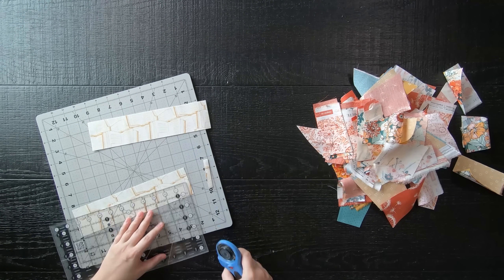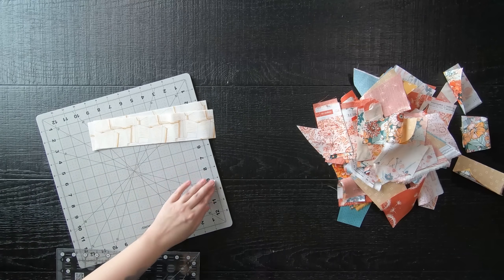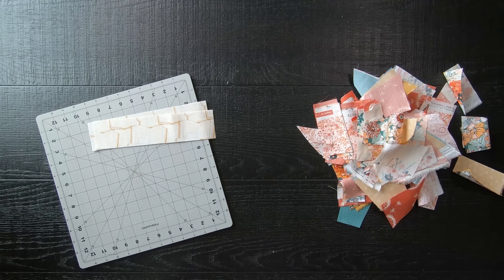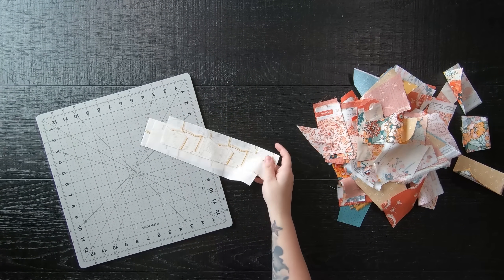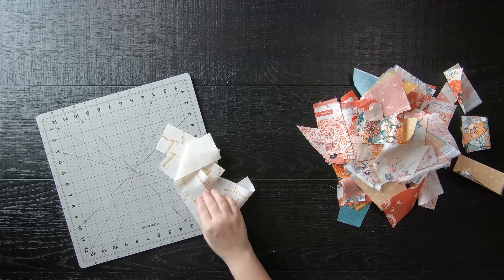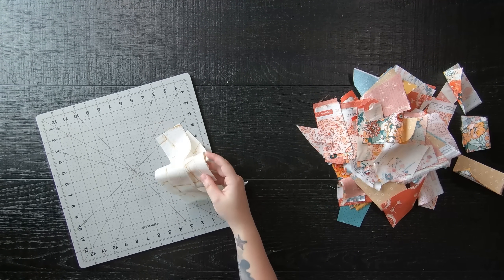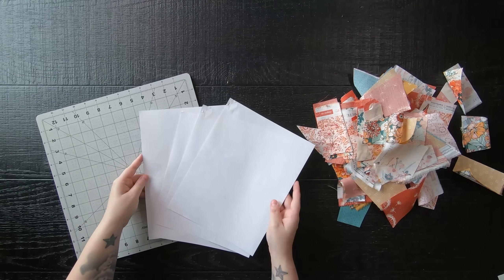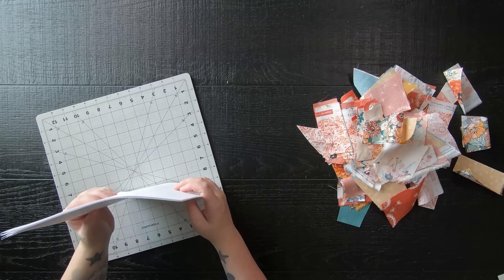Second tip: make one quilt block first, then try to estimate how much it depleted from your scraps. If it took, as an example, a quarter or a fifth of your pile, you might only end up with a table runner or a baby-sized quilt. But if it looks like you didn't even put a dent in your scrap pile, then you should be able to yield a larger quilt size.